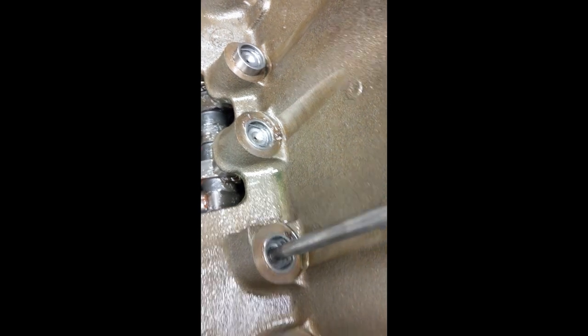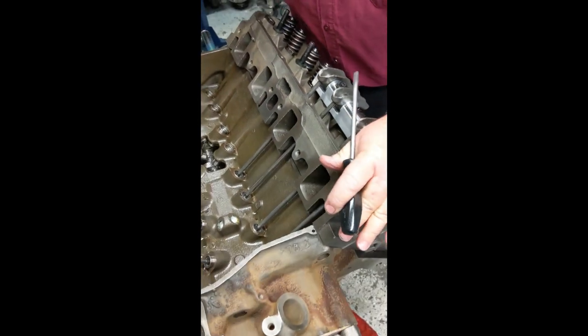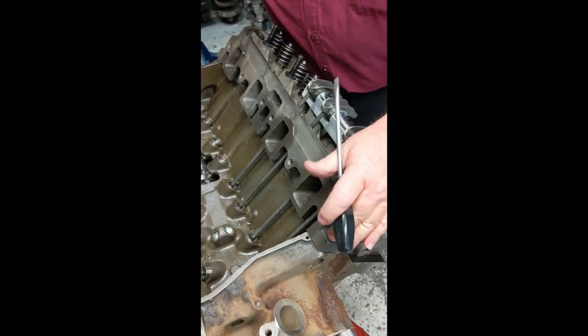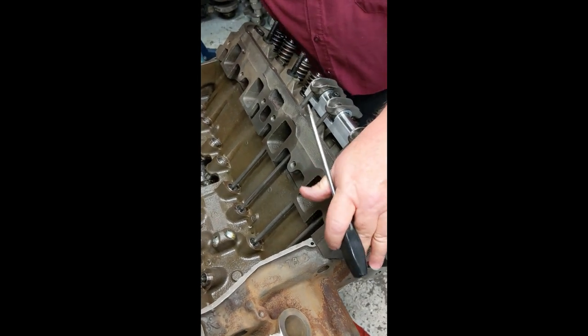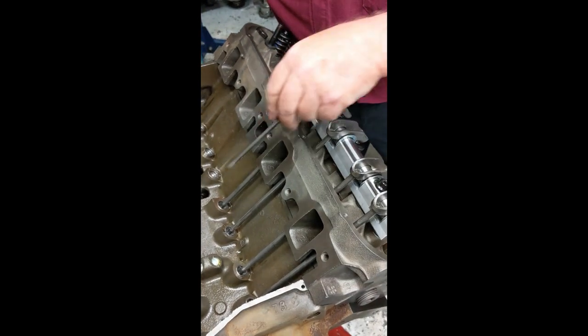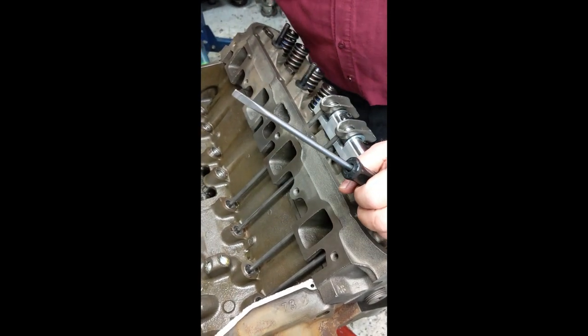When you're done, you can rotate the engine around a little bit and make sure all of them are good, because your lobes are going to come up and down. You can make sure none of them are bottomed because you can push up and down with the rocker arm, make sure you still got some travel, and make sure you're not up against the retaining clip.